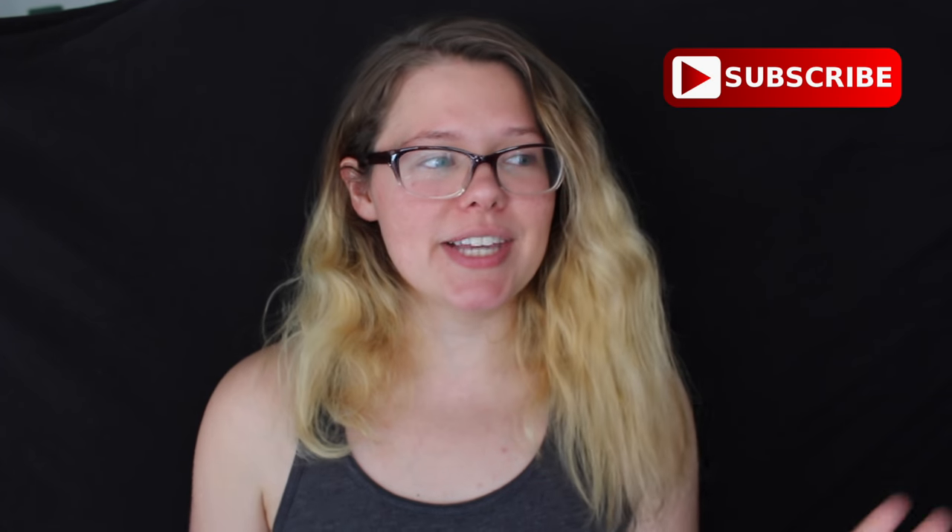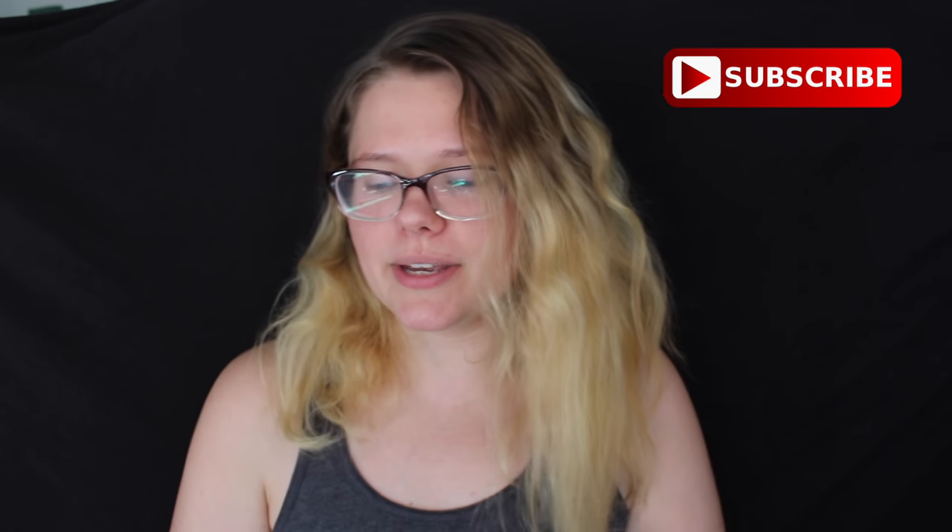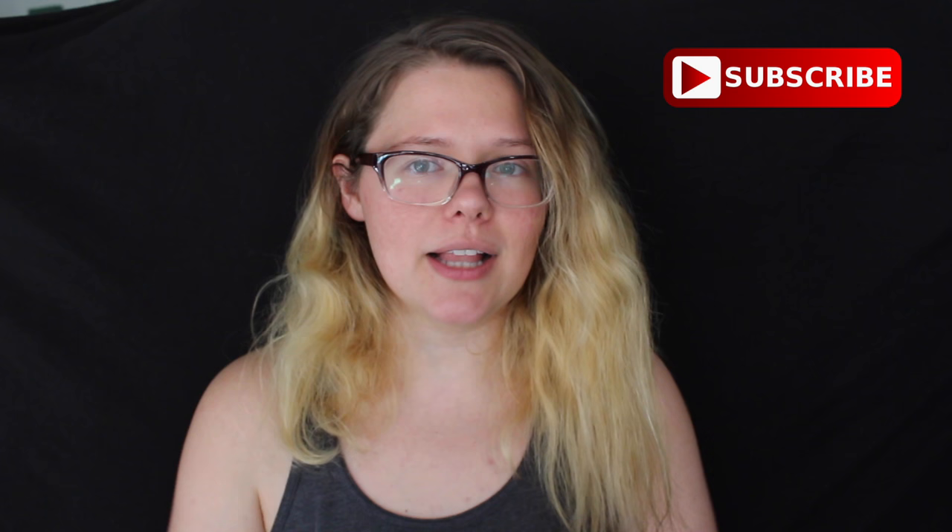Hey beautiful unicorn friends! I'm very excited to give you the recipe for unicorn tears now. I am very appreciative that you've been very patient with me — super patient — because I've got a flood of comments on YouTube and Facebook going, where is the video for unicorn tears?